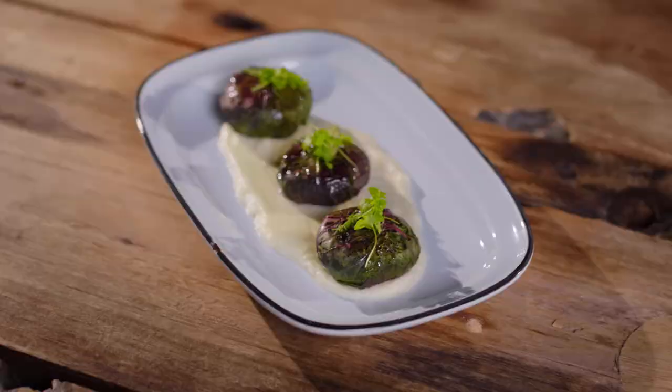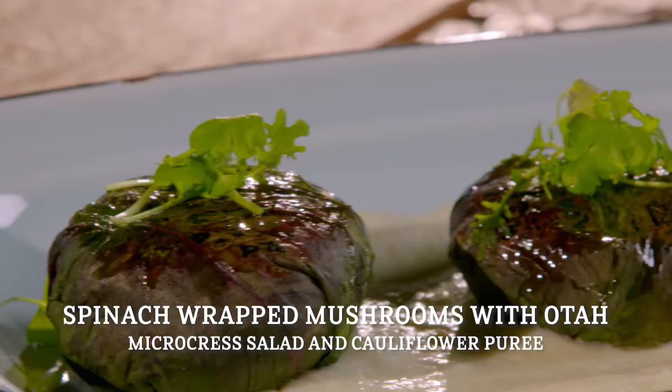Hi, I'm Damien De Silva, and I'm joining you today with Leon from the winning team of the Maud Sin Invention Test on Episode 7. Leon is here to show us how to make the winning dish.